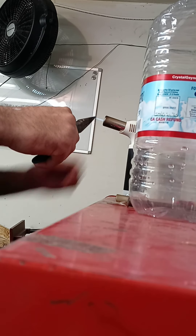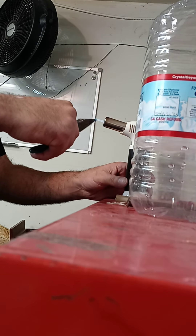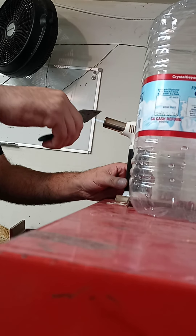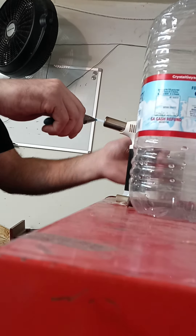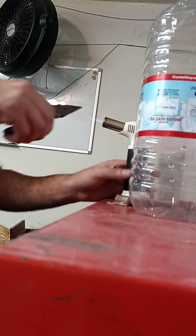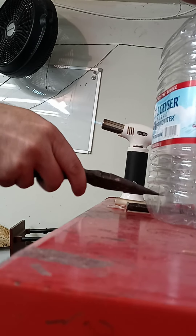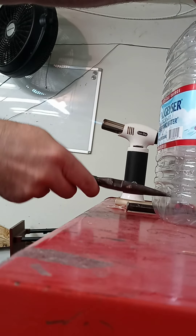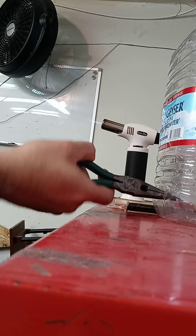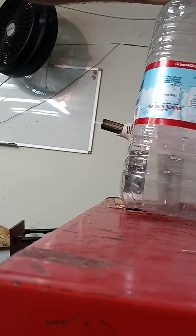Hit this part good, it doesn't have to be all crazy. Like that — put the hole in the bottom.